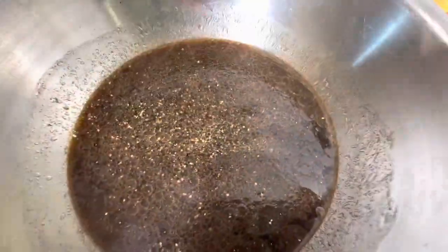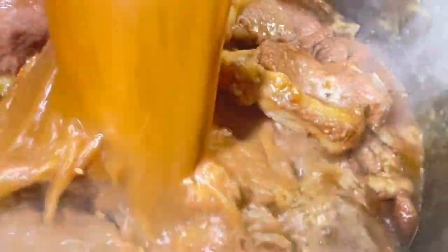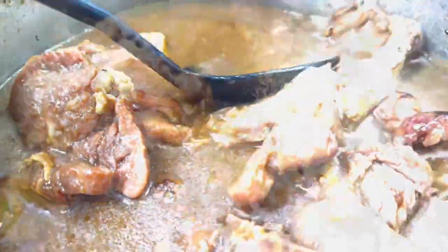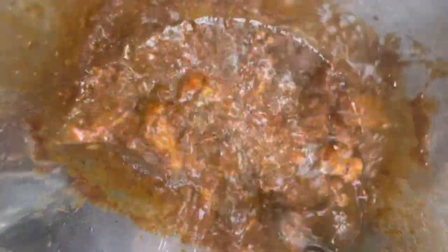Next we're going to add our sauce in and we're almost done. You can add some black pepper in the sauce if you'd like, then cover it and leave it to sizzle for about 15 minutes — that depends on how high your flame is. You can also add some salt or herb mix. This is almost done now. Thanks so much for watching and we'll see you next.